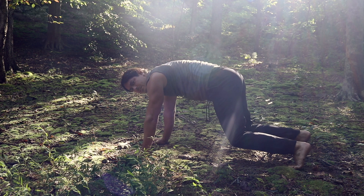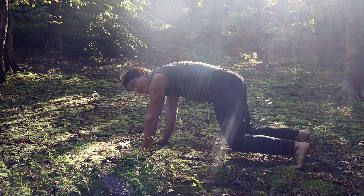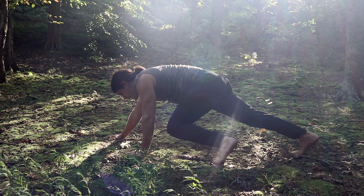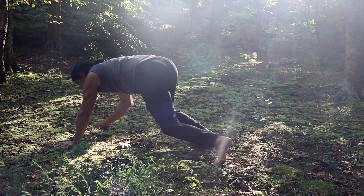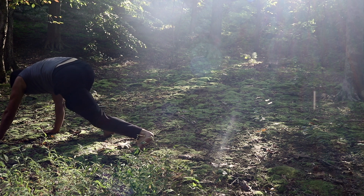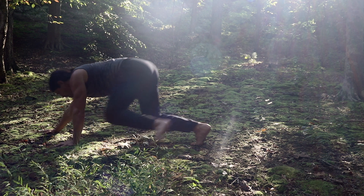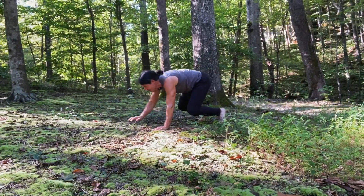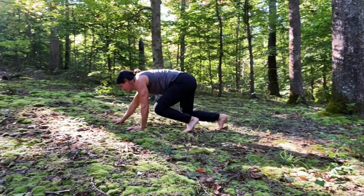Then we have our beast crawl, which is our first animal movement. We're going to use opposite hand, opposite leg — my left leg and my right hand step together, and then my right leg and left hand step together. We also want to make sure that we can crawl backwards the same way, using opposite leg and opposite hand. Let's get 10 beast crawls moving forward and 10 beast crawls moving backwards.